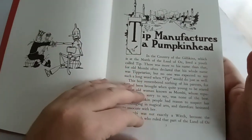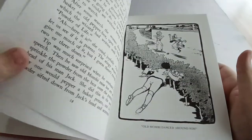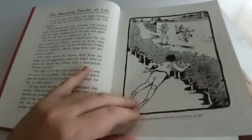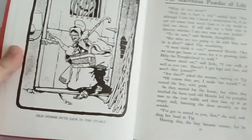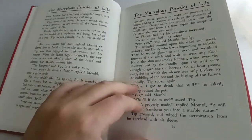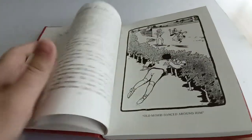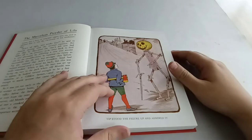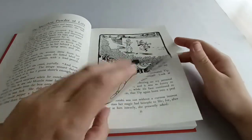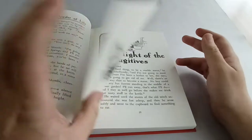The book starts in the land of the Gillikins, where there's a young boy named Tip — or Tip for short — who has been raised by a wicked old woman named Mombi, who we're told is not a witch but an aspiring witch — she's trying to become one. One day he decides to play a trick on Mombi by building a man out of sticks and a pumpkin, creating Jack Pumpkinhead to scare her. Mombi comes home, sees what Tip has done, decides she's had enough, and plans to cast a spell on him, which prompts Tip to want to run away.